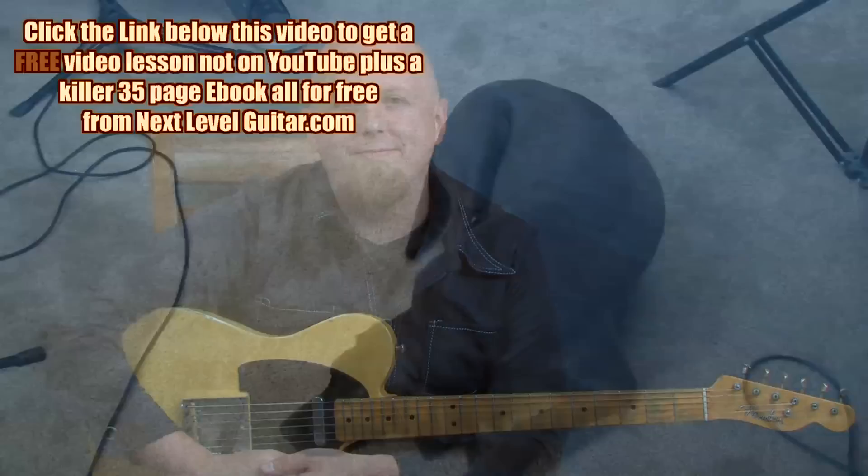There you go — hopefully some fun techniques you can apply to your own playing, with a couple of different ideas on how to emulate the sound of a pedal steel. If you're interested in this subject, I'd encourage you to check out some additional videos by Jeffrey Paul Ross, another great instructor here at Next Level, who has some great additional ideas on achieving that sound. Also make sure to go to nextlevelguitar.com, where we have over a thousand different video lessons for players of all ages, all styles — beginners, intermediates, advanced. Thanks again for joining us and we'll see you next time.